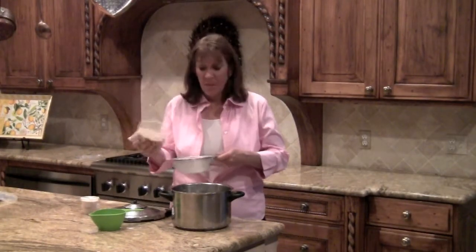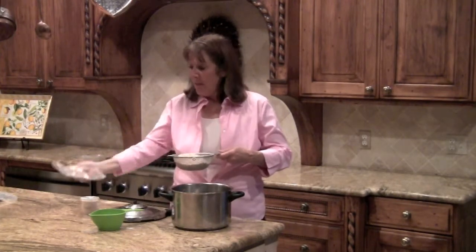I am dumping the entire contents, which is two cups of long grain brown rice. I will put it under the sink, rinse it off, and then go ahead and dump it into the pressure cooker. Then we're adding a half a cup of quinoa also.